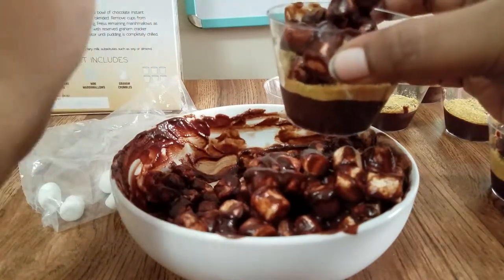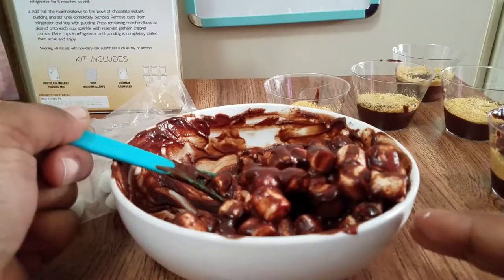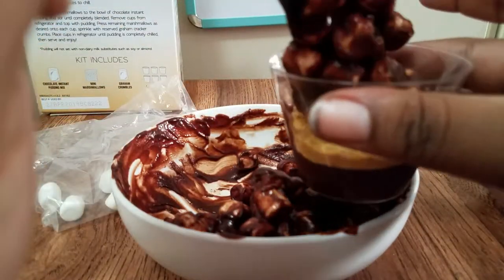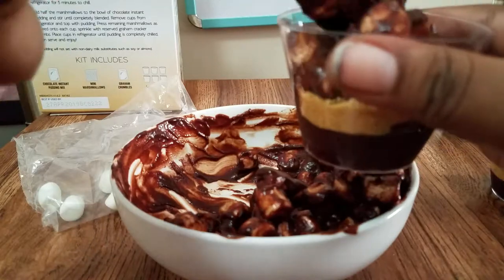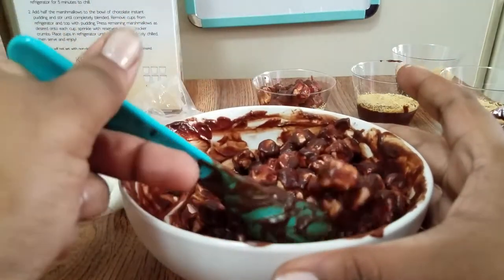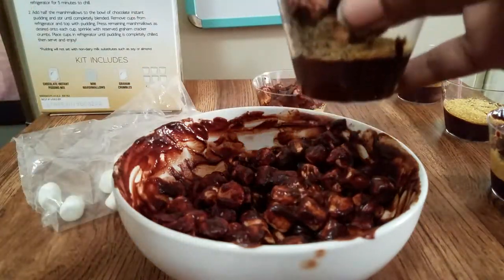This one seems easier and quicker, and it's a bit more fun than the Unicorn Jell-O that I did. With the Jell-O I had to wait for it to cool down and put it back in the fridge to do the other layer. This one was so much easier because the pudding was pretty much done — I had a five-minute wait time. So this one is my favorite so far.